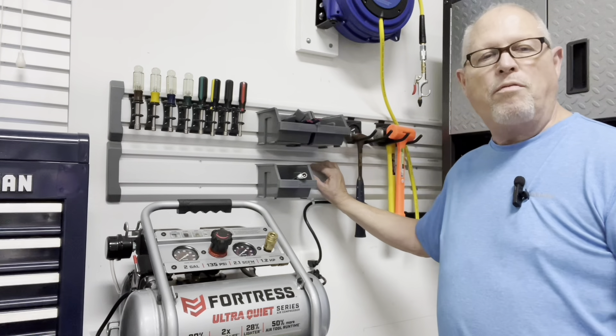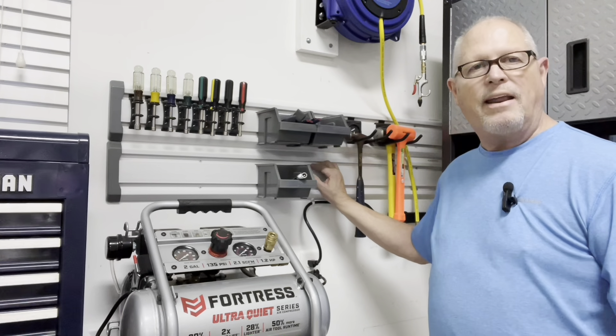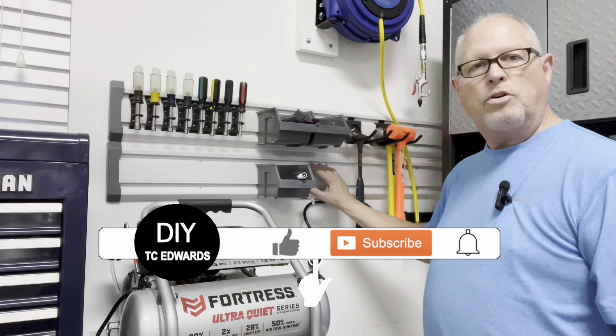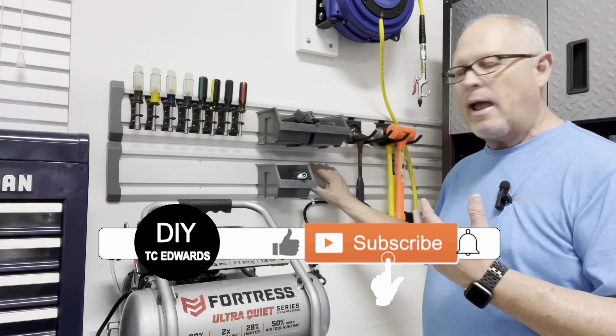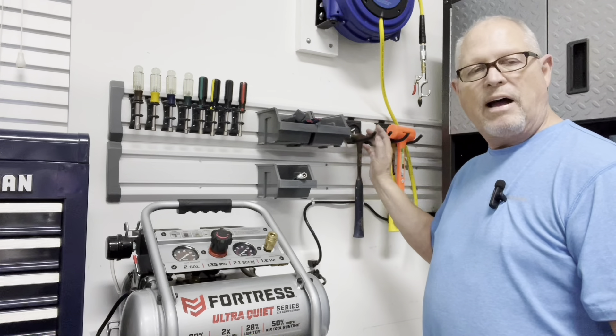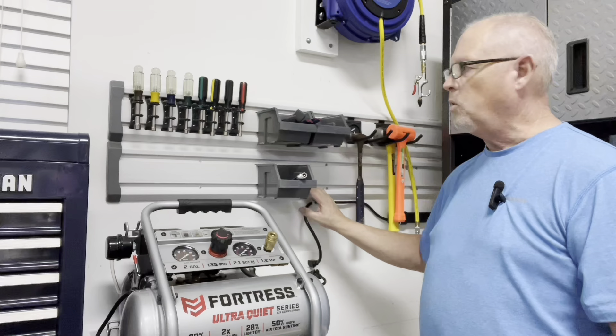Hey guys, this is Tim. Over the years I've purchased a lot of Gladiator's gear track systems that can be used to mount Gladiator cabinets as well as all these various hanging devices that you can organize your tools with.